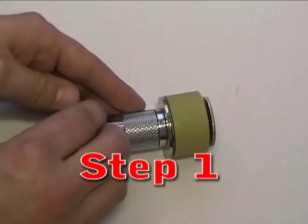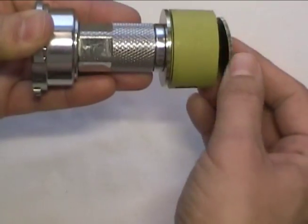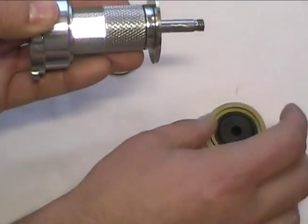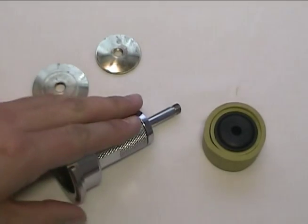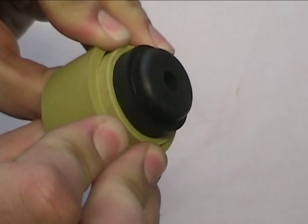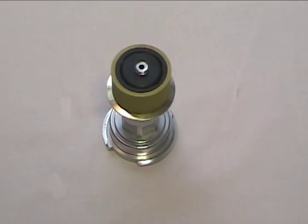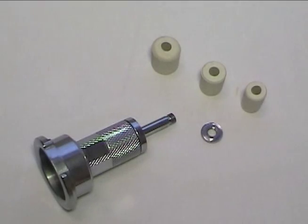Remove the adapter seals by unscrewing the lower washer and pulling them off as a group. Select the right size seal for the job. The gold and black seals are nested within each other. Simply remove or add seals to try and match the lower filler neck diameter as closely as possible. The smaller white seals are separate pieces and are used individually.